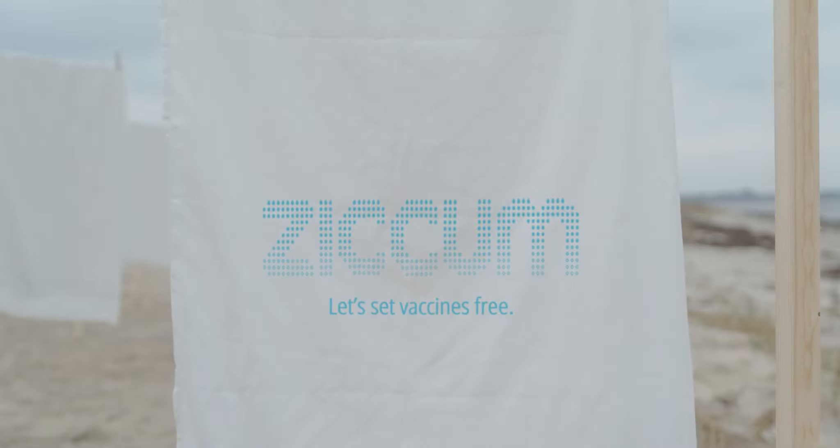Whether it's milk, rice, or medicine. So if we can do it with food and medicine, why can't we do it with vaccines?